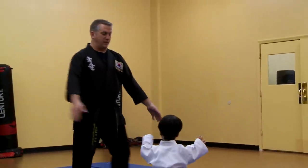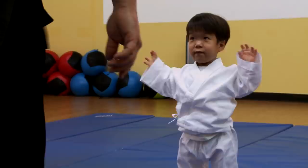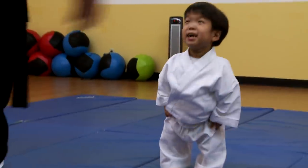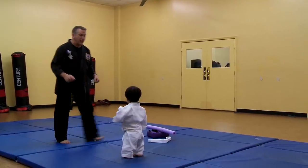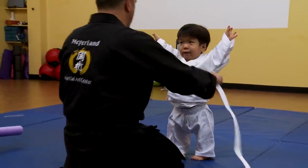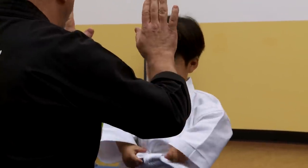Mike has Will face toward him, stand on his dot with feet together and hands by his side, then bow together. Mike then fixes Will's belt, starting him with the white belt today. They celebrate with a double high five.